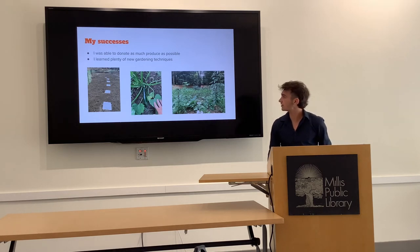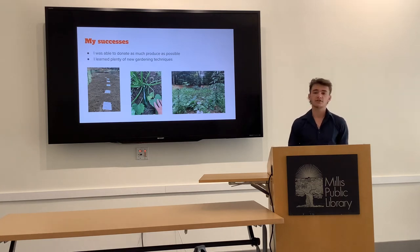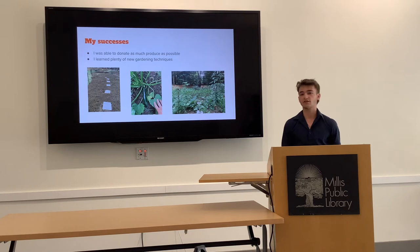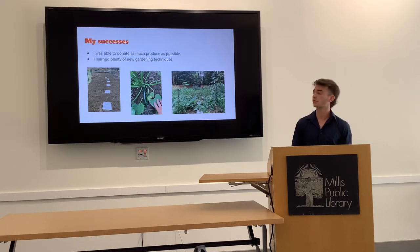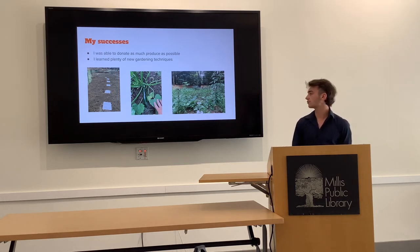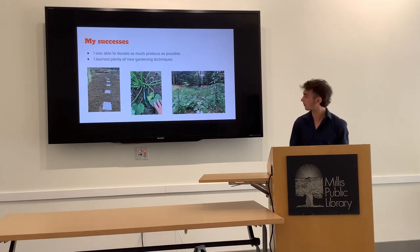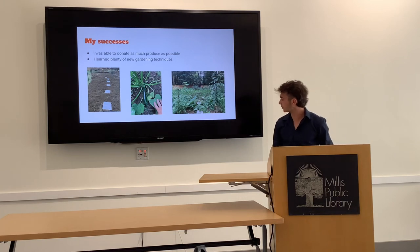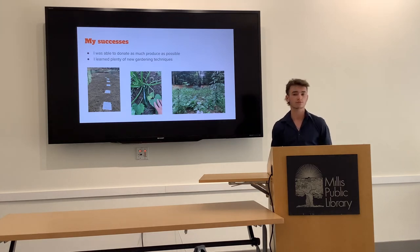I had a lot of success during my project. I was able to donate as much produce as I could, and I learned a variety of techniques I didn't expect to since I thought I already knew a lot about gardening. On the far left I added tiles into my garden so I could walk through without stepping on crops. In the middle is a zucchini plant that was starting to produce — I ended up with about 20 zucchinis. On the right is my garden in full bloom in mid-July, which was a really exciting time because I had never seen my garden be so prosperous.